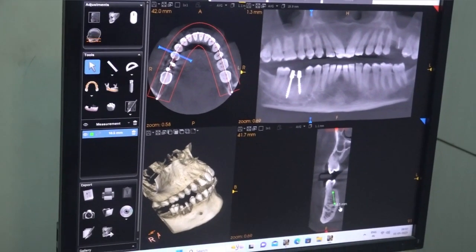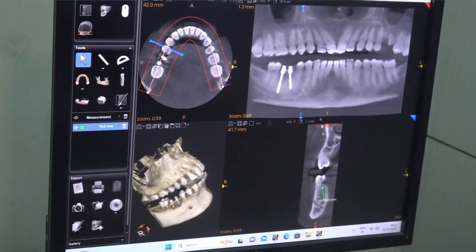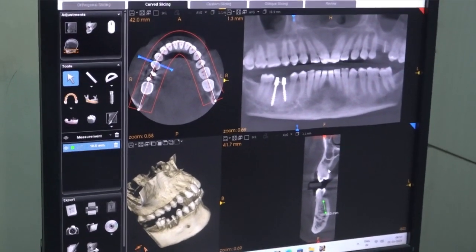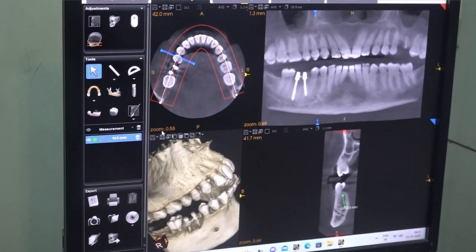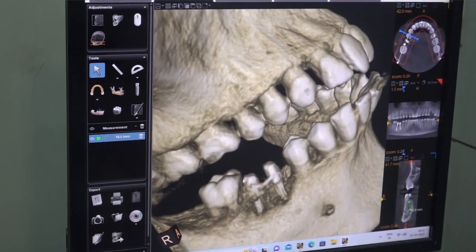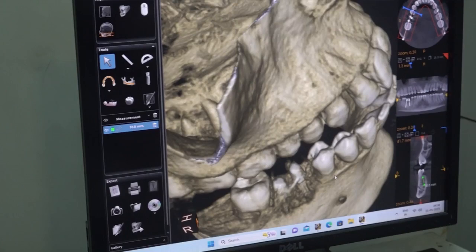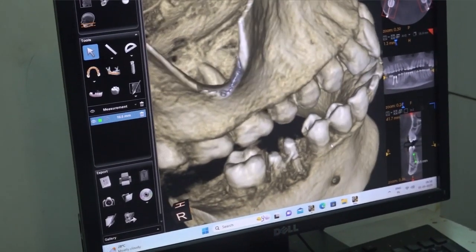So a 10mm implant will be fine — a 4mm or 4.5mm diameter implant. Another good factor is that there are already two implants present. We just need to place one more implant to connect with these, and we can load it immediately.